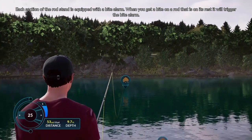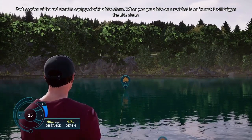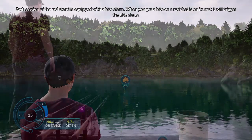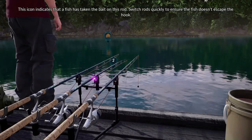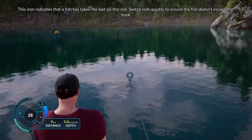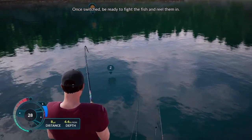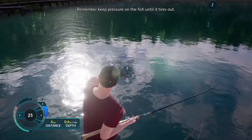Each section of the rod stand is equipped with a bite alarm. When you get a bite on a rod that is on its rest, it will trigger the alarm. This icon indicates that a fish has taken the bait on this rod. Switch rods quickly to ensure the fish doesn't escape the hook. Once switched, be ready to fight the fish and reel them in. Remember, keep pressure on the fish until it tires out.